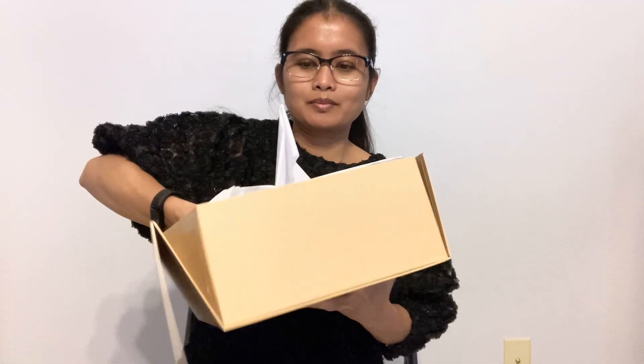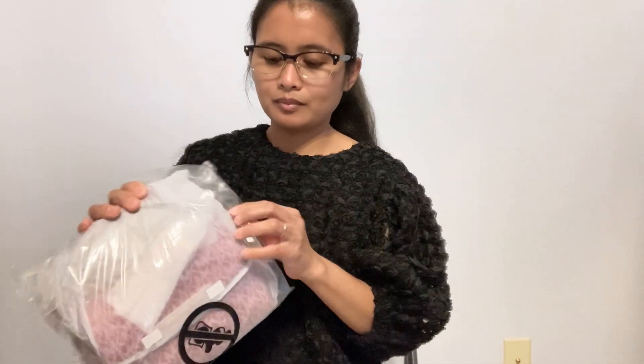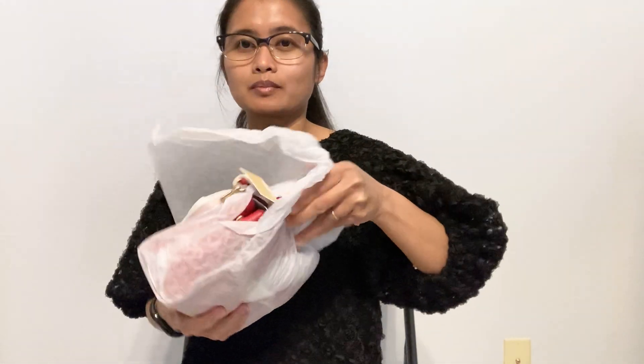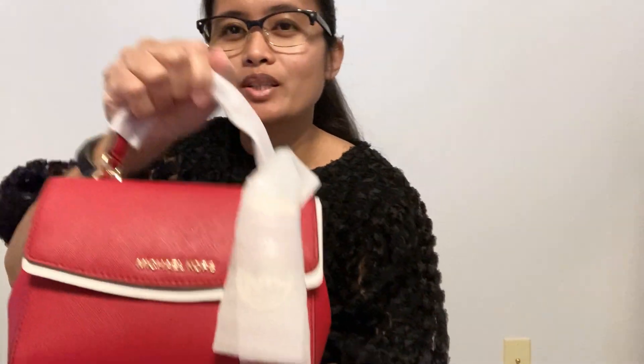Hello guys, for today's video we're gonna do an unboxing. This is the Michael Kors extra small Ava. This color is called the crimson — it's a nice red color.